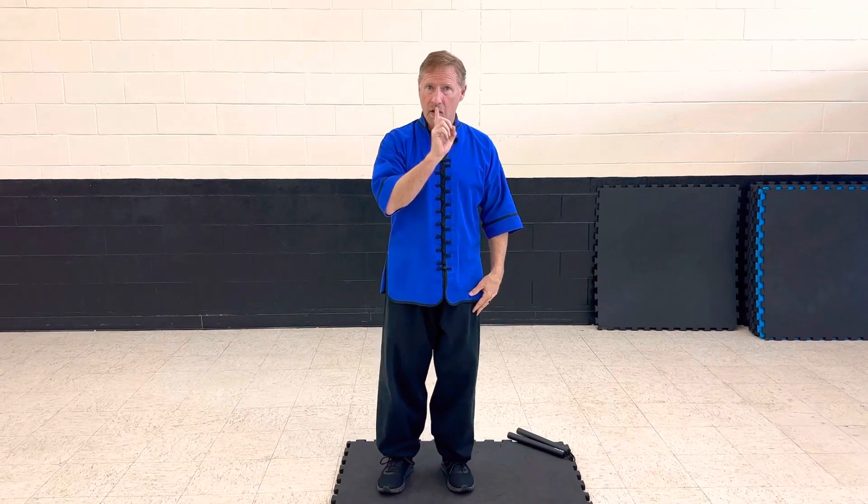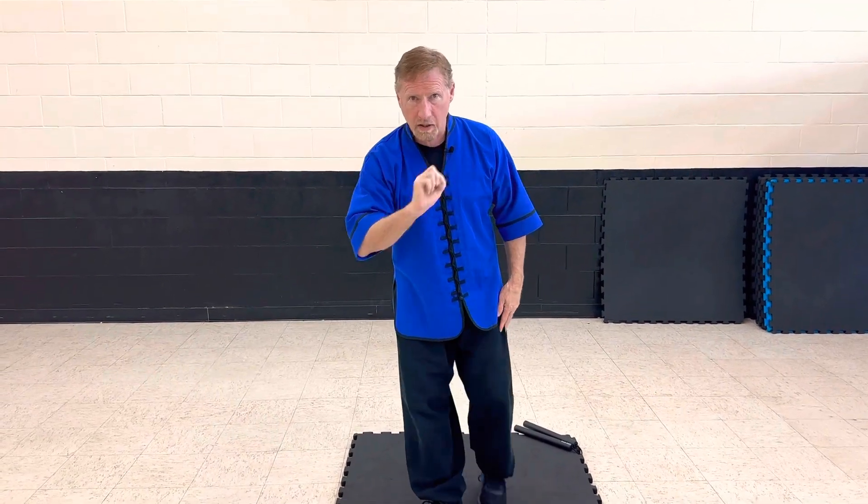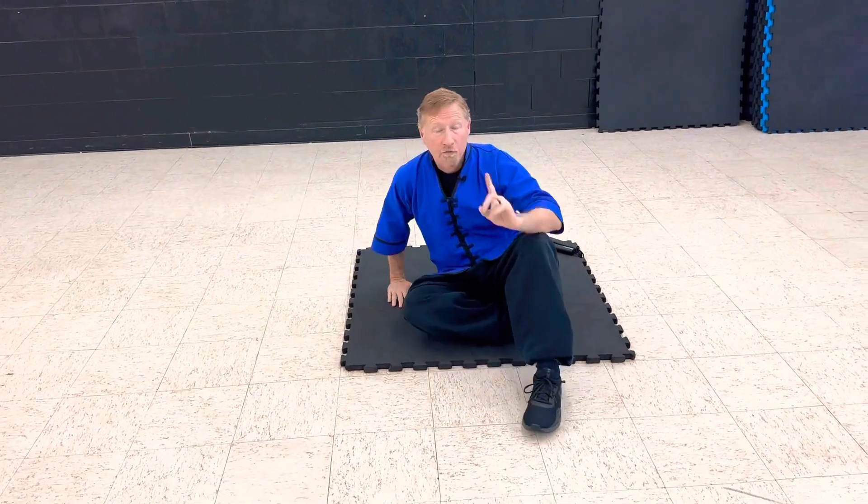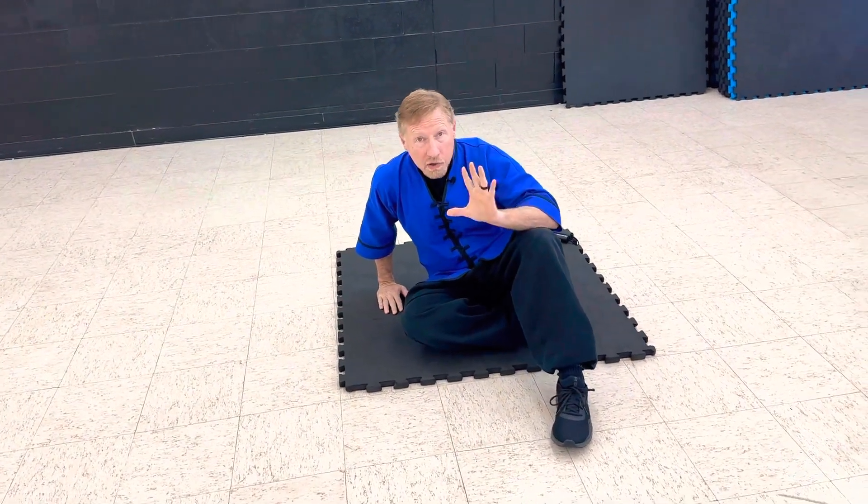The other technique we're going to do is our ground defense, where we learn to use the different kicks and the way to protect yourself on the ground. First one is feet like a monkey. I'm going to go down. You fall down — first rule, when you fall down, cover yourself up. Protect yourself.